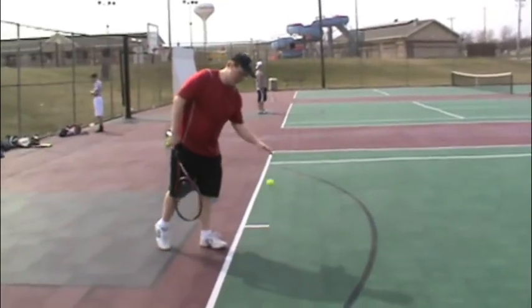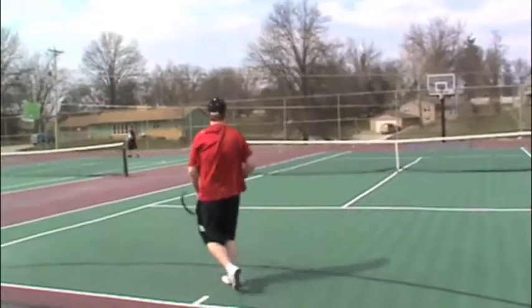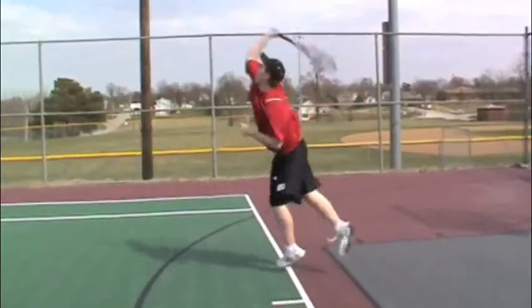Bounce the ball leaning forward, lean back. Bounce the ball leaning forward, lean back.